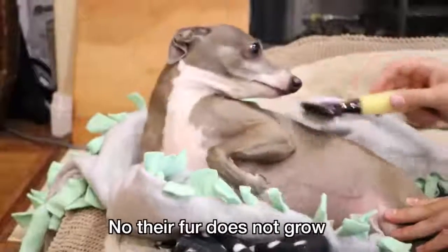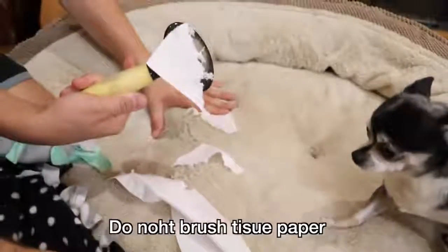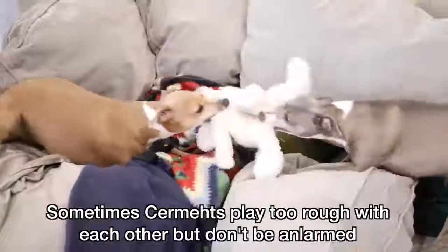Should I brush my Sermit's fur? No, their fur does not grow. If it's full grown, then it hurts Sermit's skin. Sermit's skin is like tissue paper. Do not brush tissue paper.